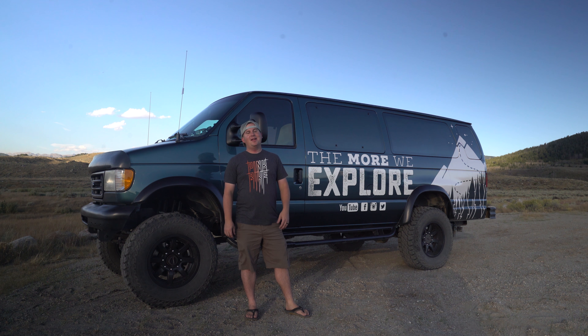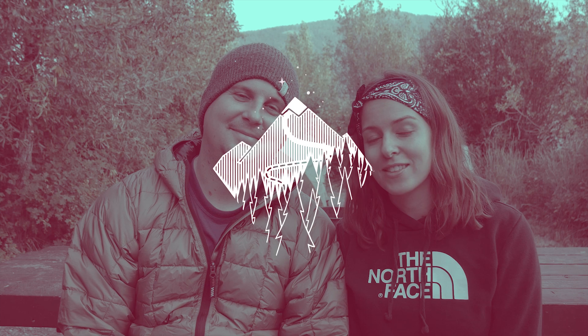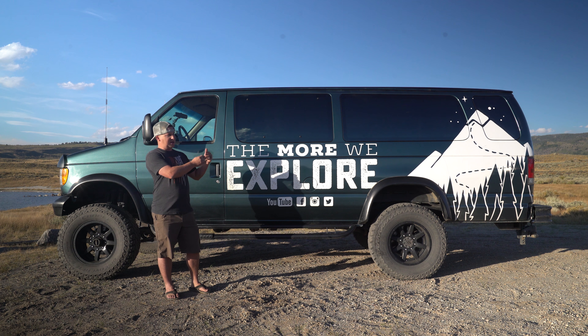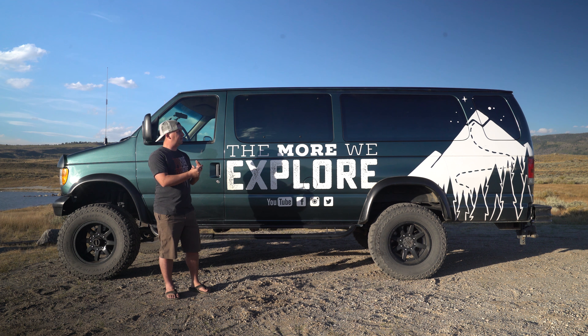Hey, this is Steve with The More We Explore. I'd like to give you a tour of my van, Fred. Fred is a 1997 Ford Econoline E350 EB extended body, 15-passenger van with a 7.3-liter diesel motor. It has 138,000 miles on it. It's got a 4x4 conversion from Tulsa Truck Manufacturing with suspension from U-Joint Off-Road that I installed myself, and it is rated to tow 10,000 pounds.